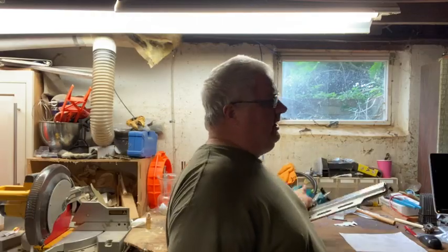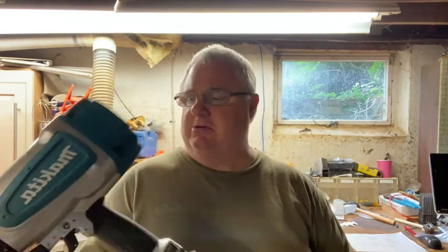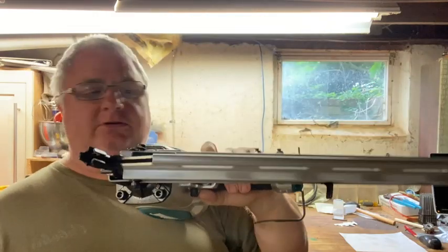I'm coming at you with a really cool new pneumatic gun for me. I've been driving screws forever because I was never really good at driving nails like a boss. So I went out and purchased this. This is the Makita AN924 - it's the 21 degree framing nailer.